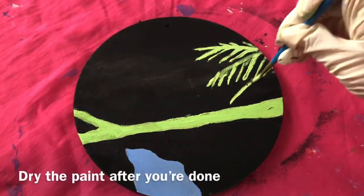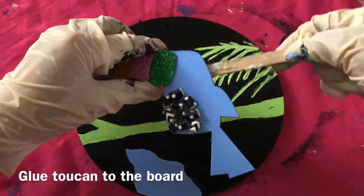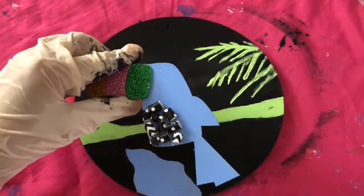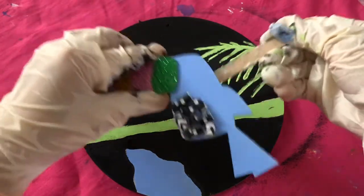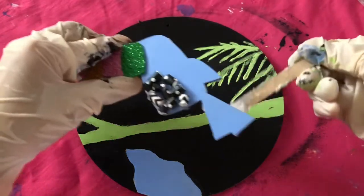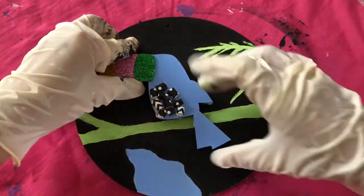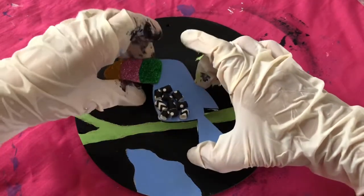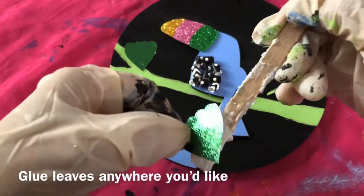Dry the paint after you're done. Glue the toucan to the board. Glue leaves anywhere you'd like.